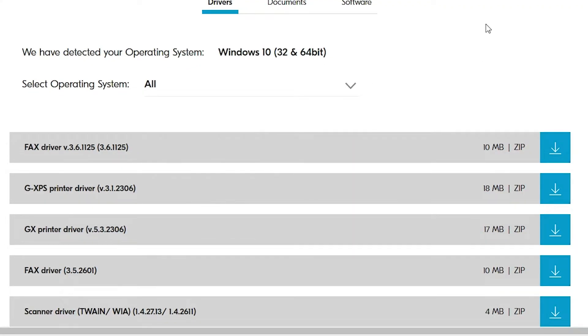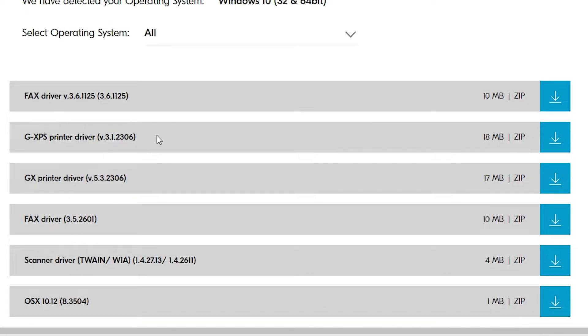Go to the GXPS Printer Driver — version 3.1 or version 5.3, both are the same. Just go to any version you like and download the printer driver.